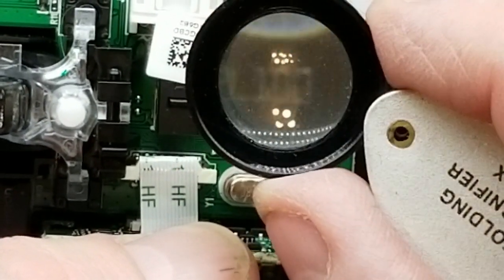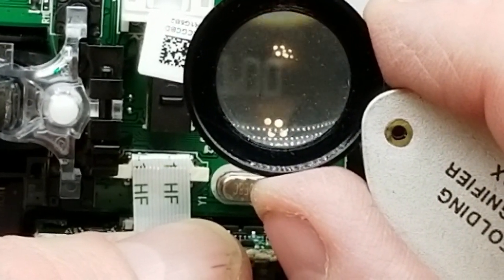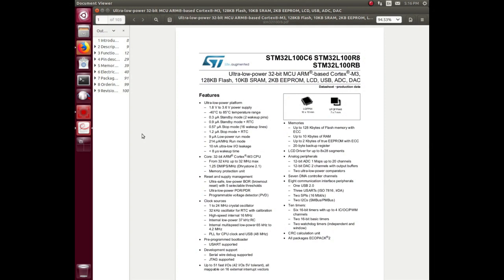STM32 - wow, it's a microcontroller! The STM32 L100 R8 - a 32-bit MCU, ARM Cortex. There's a lot of brains going on inside this mouse, and not just to blink the lights. You can actually record macros and store them on the mouse itself and program them onto one of those extra buttons - which is why these are popular with gamers. The power supply reads up to 3.6 volts, so there must be some kind of regulator on this mouse since five volts comes in from USB. We may still be able to salvage this thing.